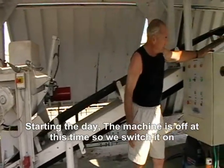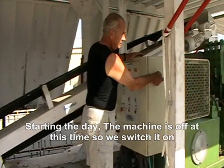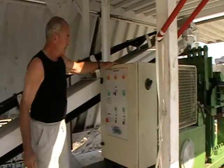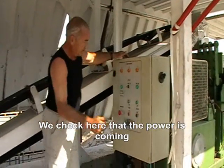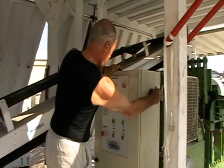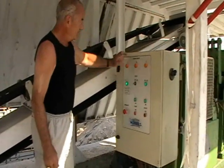Starting the day off, the machine is off at this time, so we switch it on. We check here that the power is coming — in fact we have a problem, it's not coming, so we try again. Yeah, we have power, it's on.